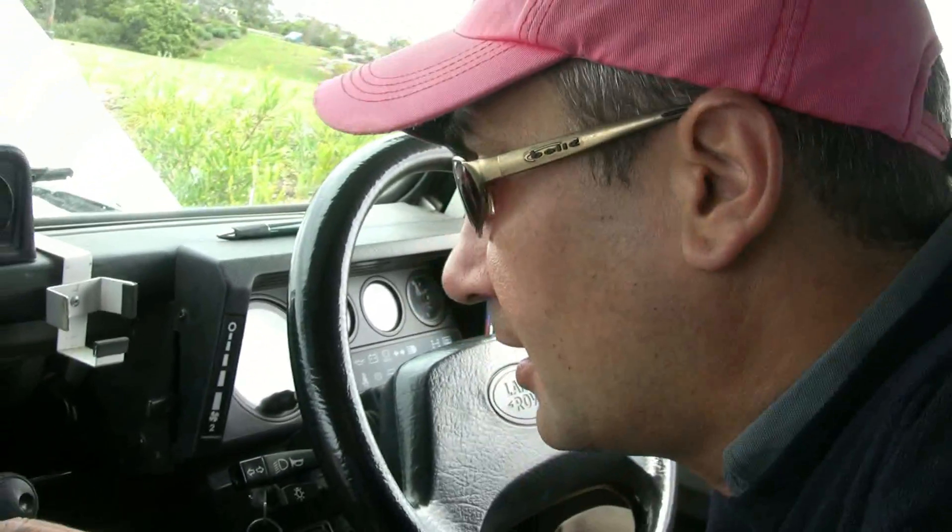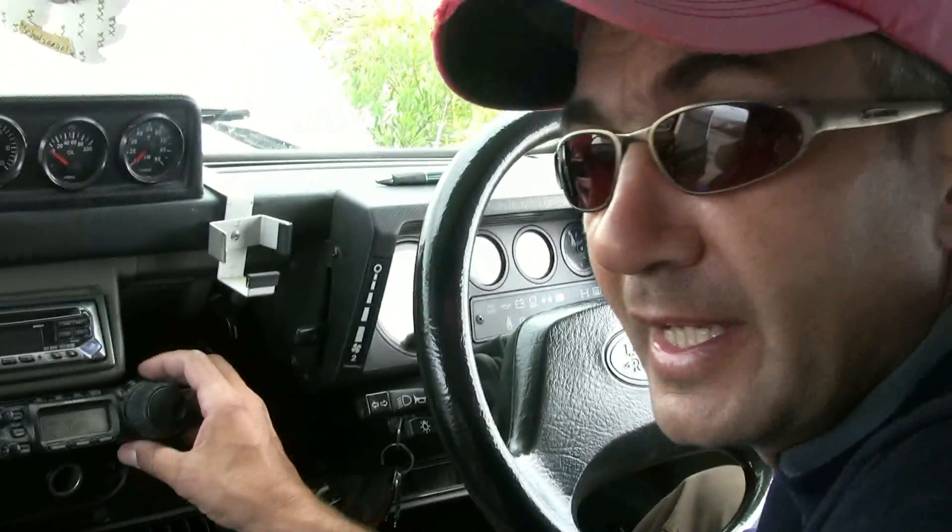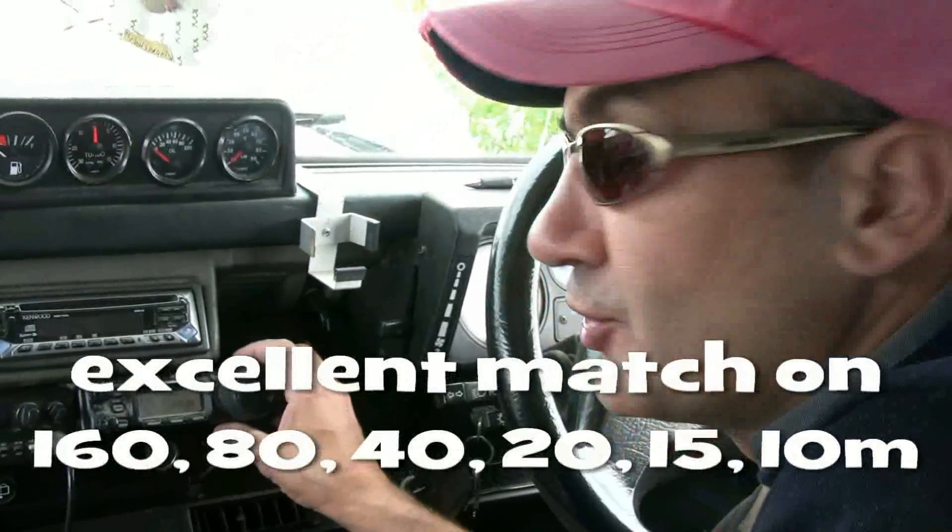Perfect match on 80 metres, and a pretty good SWR on 40 metres. I'm just going through the bands and tuning on each band which we might want to use later today.